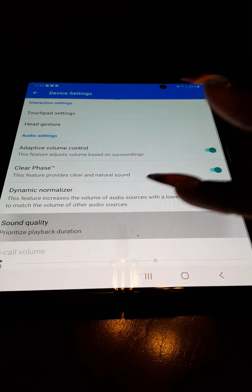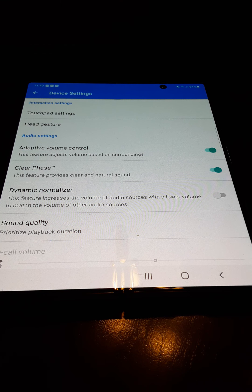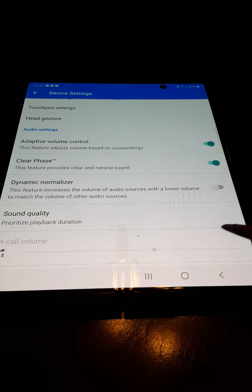For sound quality settings, I would leave it on the top option — prioritize playback duration. The headset just functions better. If you change it to prioritize sound quality, you will have to re-download the language and everything, and you may have to go back over some of the settings. I would just leave it right where it is because it works great in that setting. I turned on adaptive volume control but have not tested that yet, and I've decided to leave dynamic normalizer off.